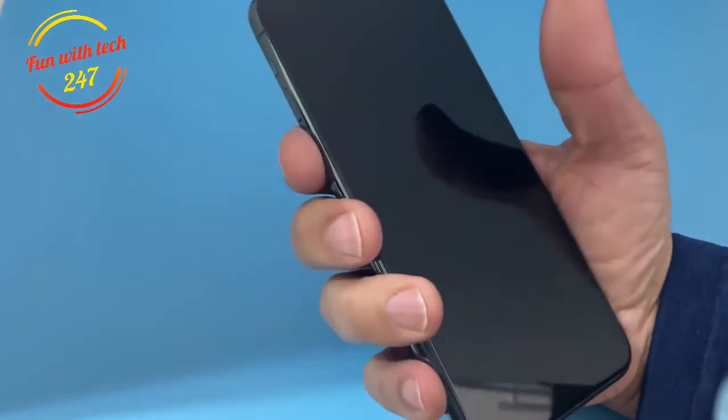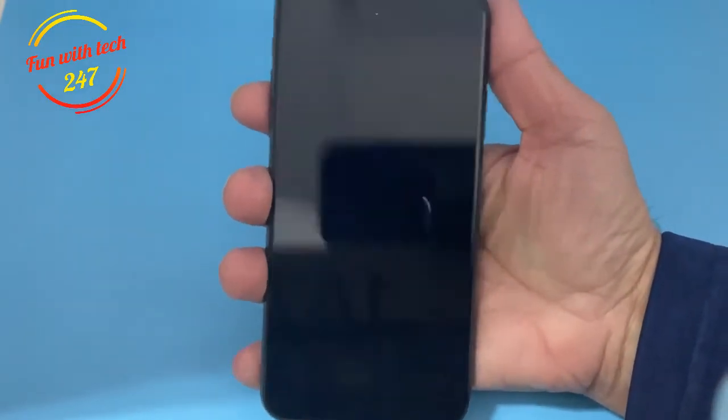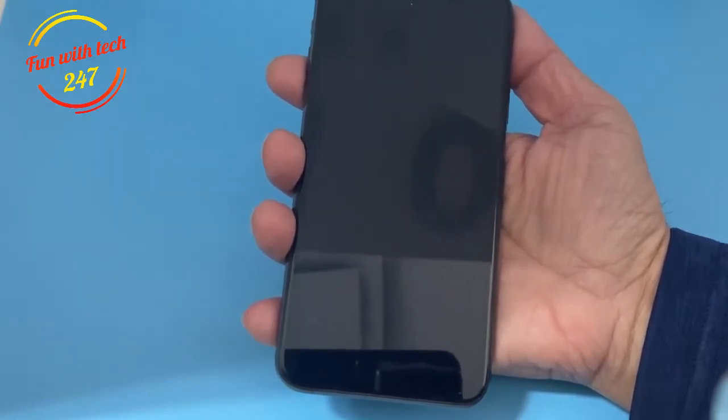But I know it's not completely dead, because sometimes when holding different buttons I can feel the vibration. So that means it's not fully dead, but somehow it's not turning on. Today I'm going to show you what things you can try and how you can revive a dead phone.